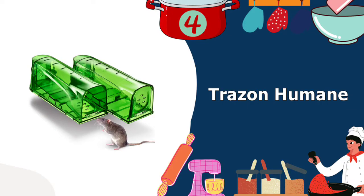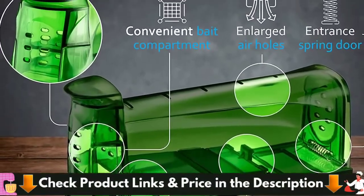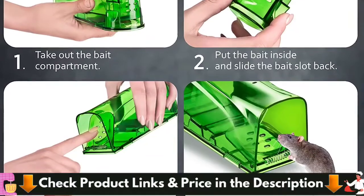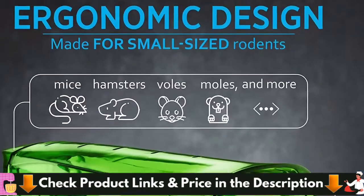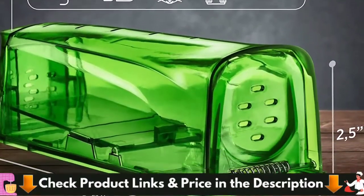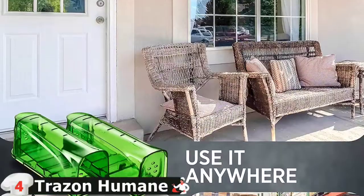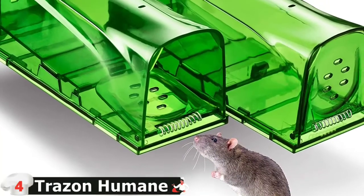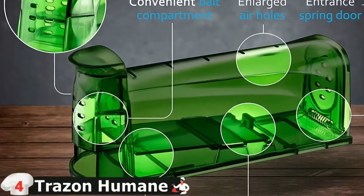Our fourth pick is Trezon Humane Mouse Trap. This humane mouse trap is a great way to catch rodents — it will help you catch mice that intrude into your dwelling, barn, garage, or plant, and then set them free into their natural environment. Trezon has improved this rodent trap, equipping its compartment with convenient notches so you can easily take this section away to wash it or release the mouse. It shows a high level of hardness, meaning it won't break or deform within several months of use. Due to excellent rigidity and impact resistance at low and high temperatures, you can rely on this rodent trap anytime and anywhere — summer or winter, rain or snow.